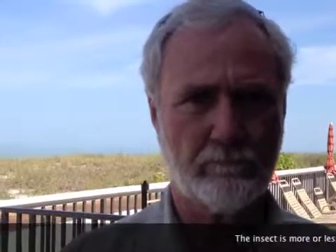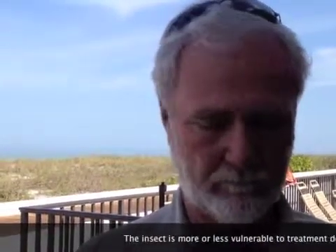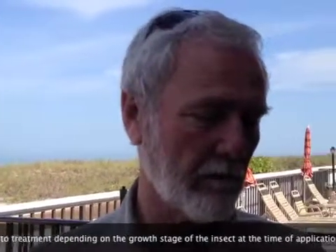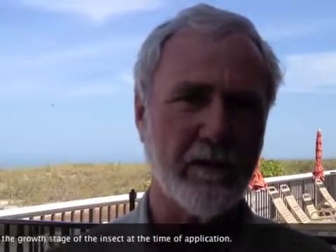Your lawn professional could take care of this without a problem. You just have to monitor it and take care of it. When you see the problem happening, give him a call. He's probably going to have to do multiple applications of the pesticide to control it.